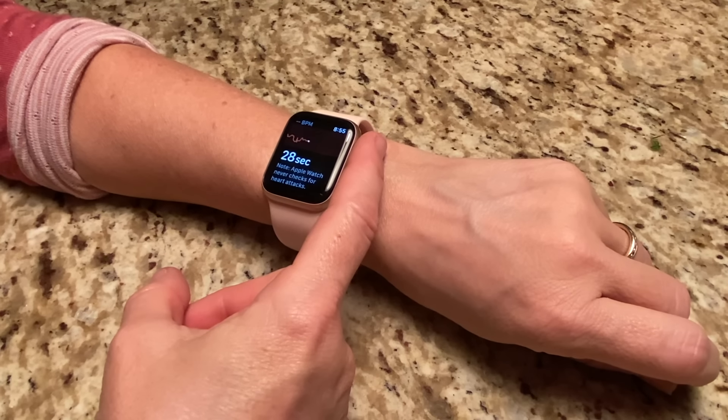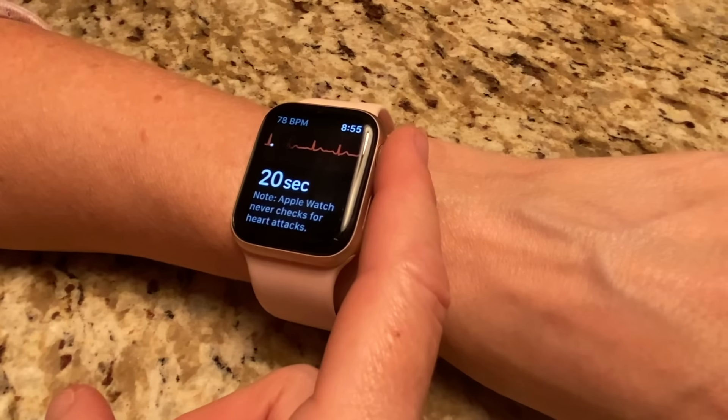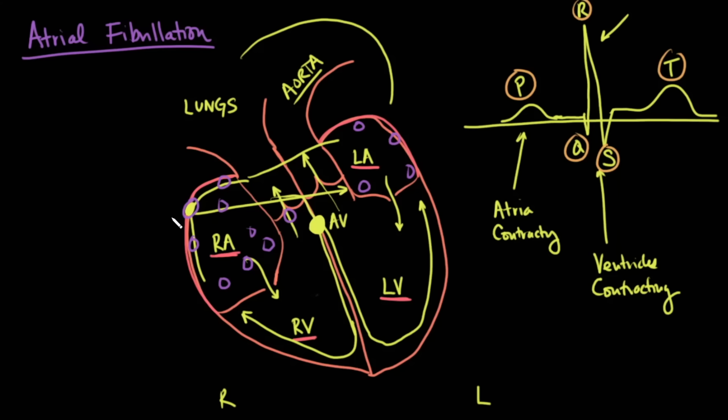This is essentially what you can see on any of these watches when you personally take your own ECG — a P wave, QRS, and T wave. Atrial fibrillation is a condition where not just one area of the atrium fires, but many areas in the atria fire at the same time. Instead of a coordinated contraction going from the sinoatrial node down to the AV node, all of these areas are sending impulses to the AV node simultaneously, causing what looks like a bag of worms where different parts of the atrium contract in a discoordinated fashion.